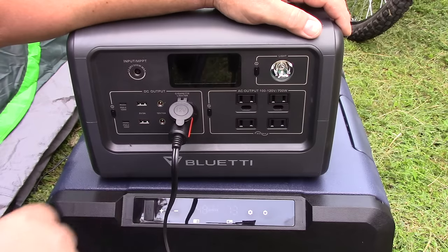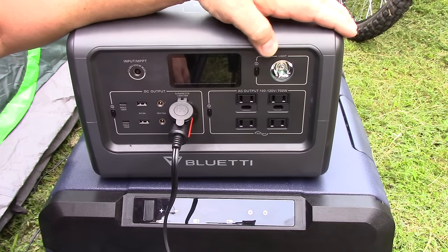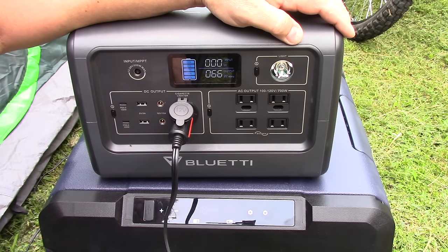I'm running this off the BlueEddie EB70, which is a nice 700 watt power supply — it's got plenty of power to run this. You can see right now we're drawing 66 watts, so not too bad.